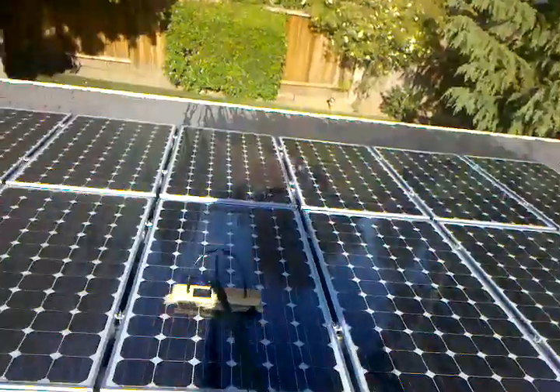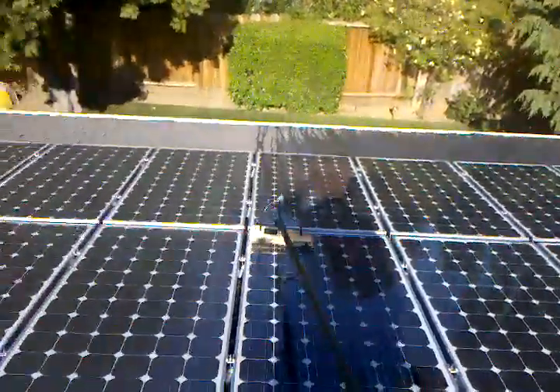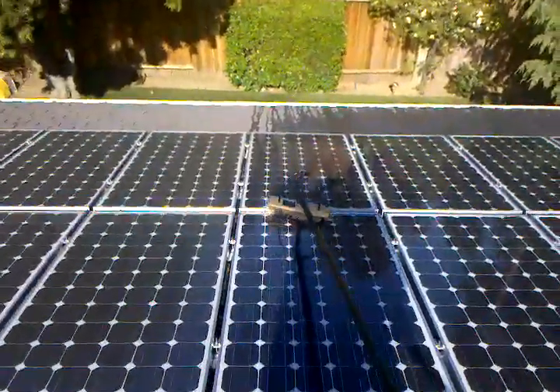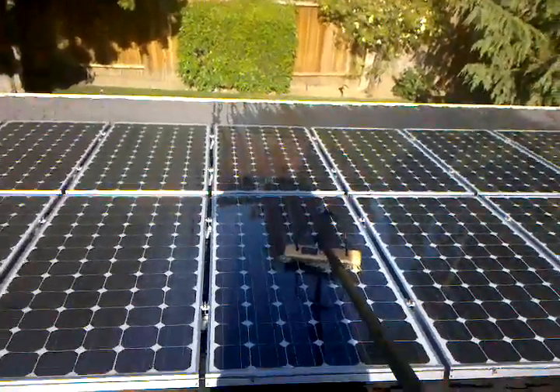This is designed by Philip Alexander, a window cleaner now in Phoenix. Awesome pole, carbon fiber, really light. Give me a call at Pioneer Services, and I'll take care of your solar panel cleaning needs. Thank you.